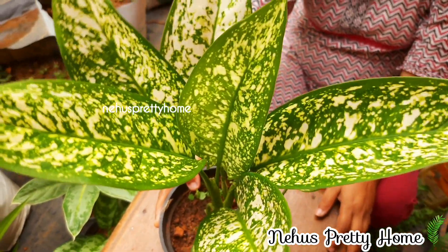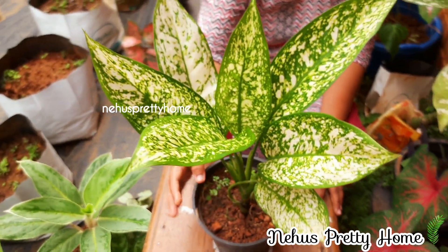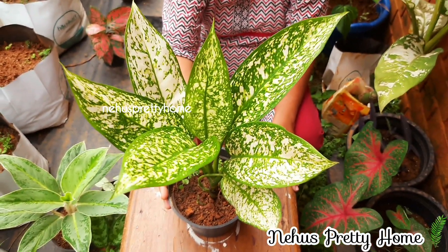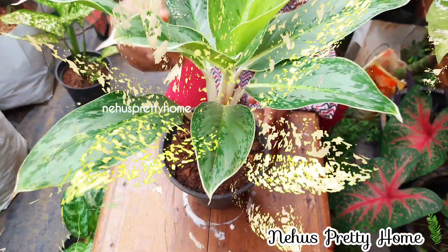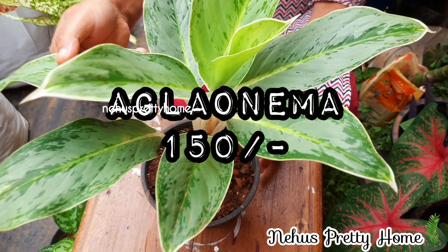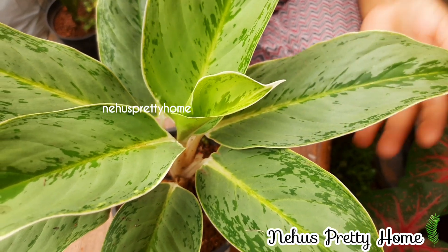Then we will add some color. We will add a little bit of color.